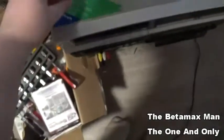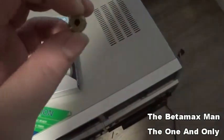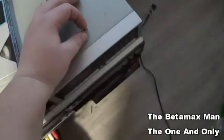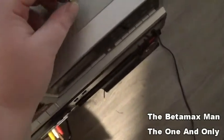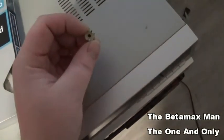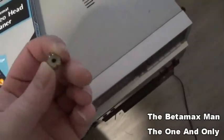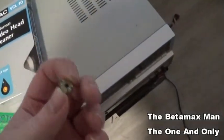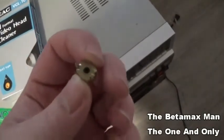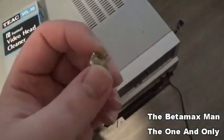Here it is — this is what had to be replaced, this is the tracking knob. It's actually a switch. If you are desoldering one, don't worry about applying too much heat. What you have to worry about is when you're soldering it back in — the key is to make sure you don't put the soldering iron on it for more than two seconds, because if you put too much heat you can damage the new one.